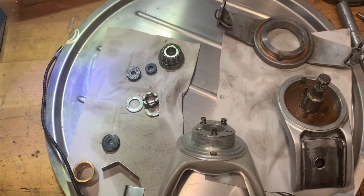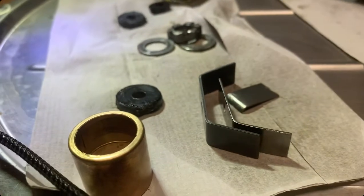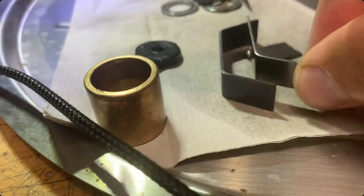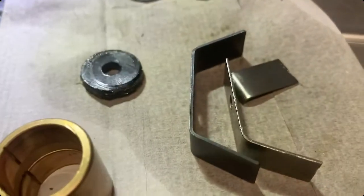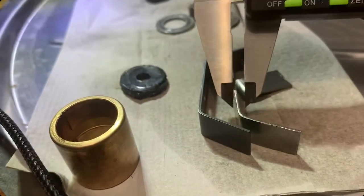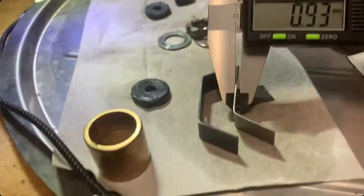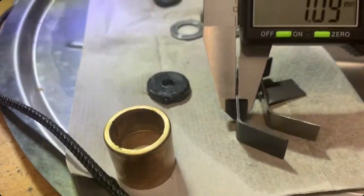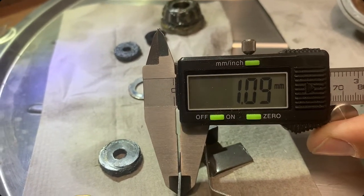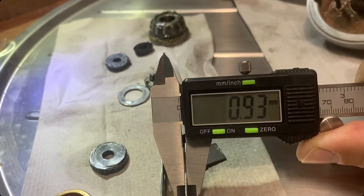Now I will assemble everything again. First I check if it's really the same part: I put them together and yes, it's exactly the same shape. But to be honest, the thickness of the material looks a little different to me. I measured it — the original had 0.92 millimeters and the new one has 1.09 millimeters. That's quite a difference.